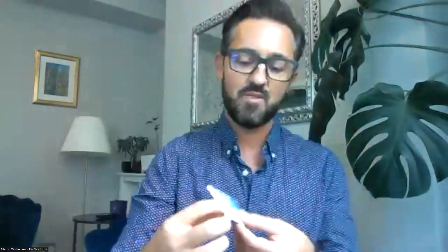I want to draw your attention to some symbols. Just underneath here, there's a symbol that indicates day, and here is a symbol that indicates night. So when you take those sachets, please make sure you take the correct one for the day and for the night. With Slim Body System, it's pretty easy because you have only one sachet. The packaging of the Slim Body System looks similar. We changed not only the content but also the packaging of these two supplements.